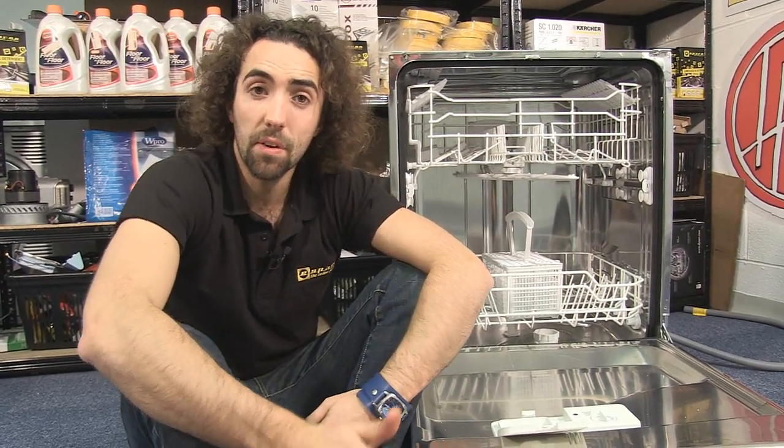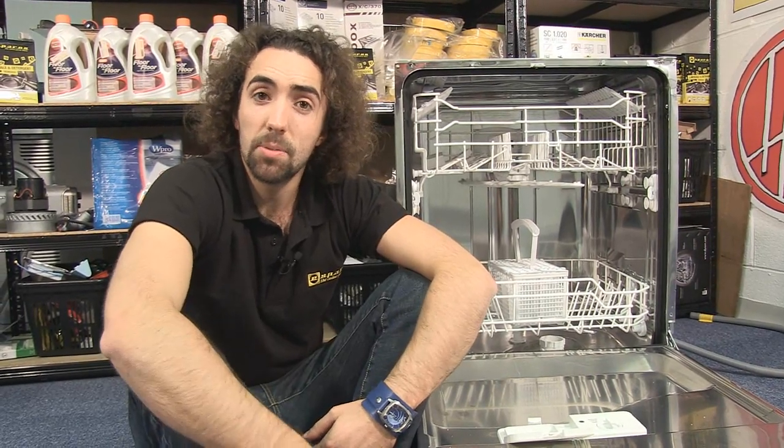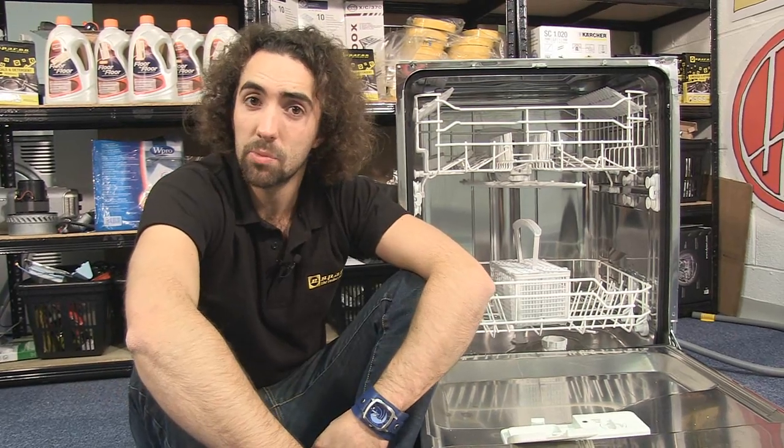If you need help diagnosing other faults with your dishwasher, check out our other diagnostic videos. Spares for dishwashers along with other appliances are available on the eSpares website.